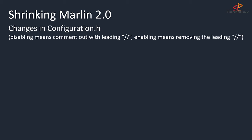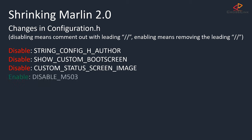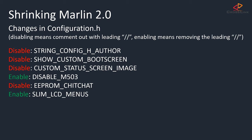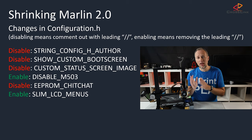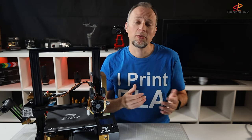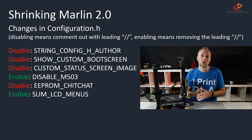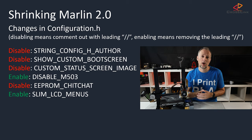In configuration.h from top down, I've disabled: STRING_CONFIG_H_AUTHOR, SHOW_CUSTOM_BOOTSCREEN, and CUSTOM_STATUS_SCREEN_IMAGE. I've enabled DISABLE_M503, disabled EEPROM_CHITCHAT, and enabled SLIM_LCD_MENUS. The DISABLE_M503 option will save a significant amount of space, but you also lose the M503 command which reports back your current EEPROM values. Disabling EEPROM_CHITCHAT means there won't be any confirmation anymore when doing firmware commands — this might have consequences if you have external software using these messages, like some Octoprint plugins for EEPROM management. SLIM_LCD_MENUS will reduce the LCD menus to the ones really needed; some menu items that are seldom used will be removed, so check if you miss something — you might have to use G-code commands instead.